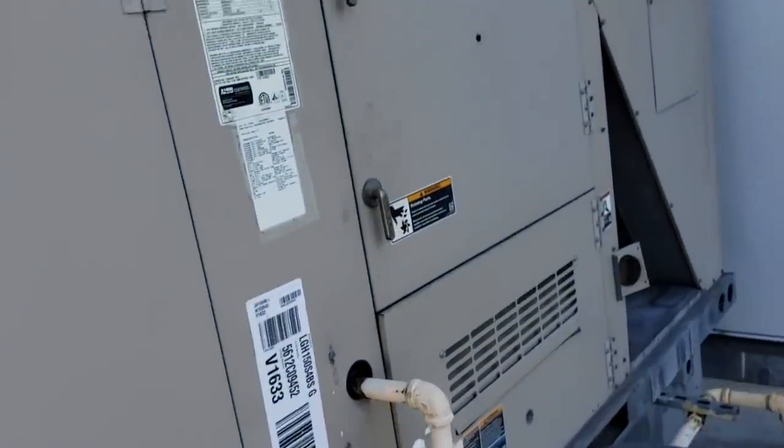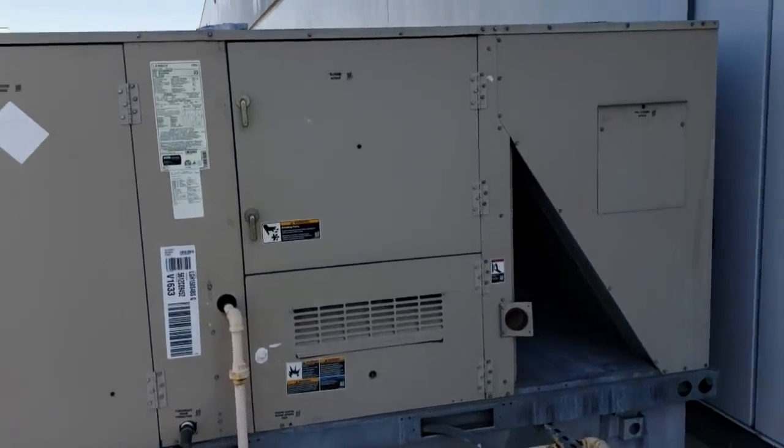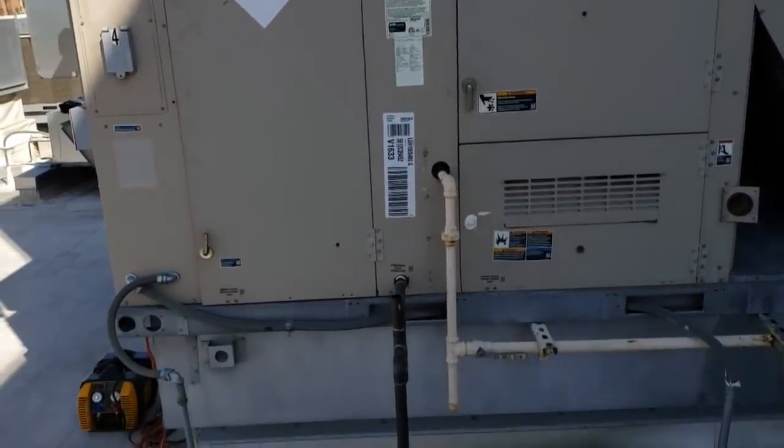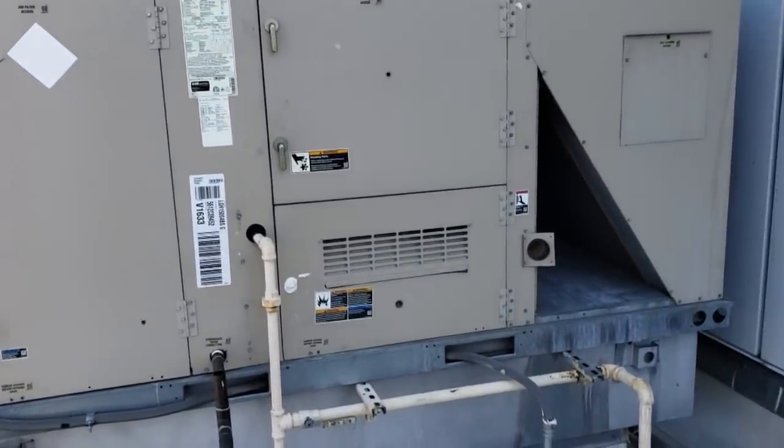We're working on a shopping mall. I went ahead and let management know to put their fire alarm on test and also let the shopping mall know to put the system on test too. That way when I shut anything off, it doesn't set off any fire alarms or anything like that.